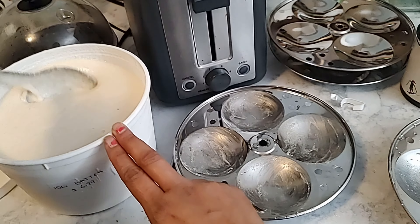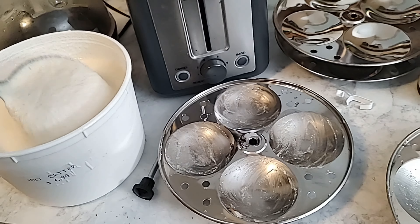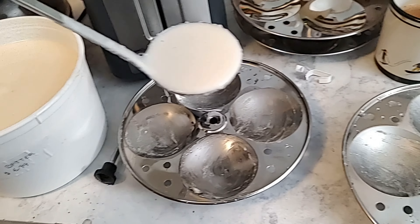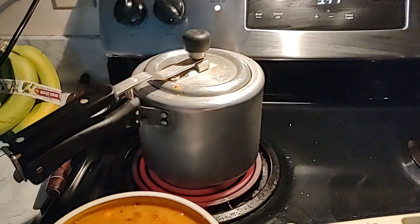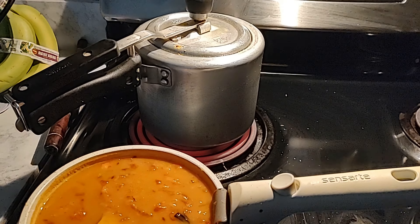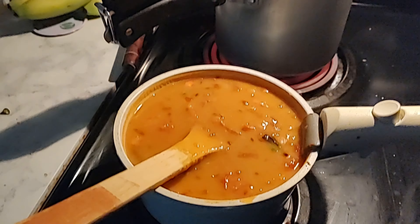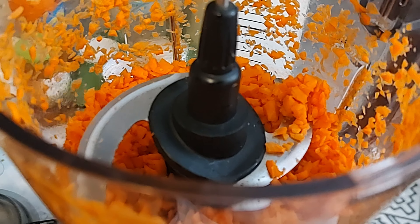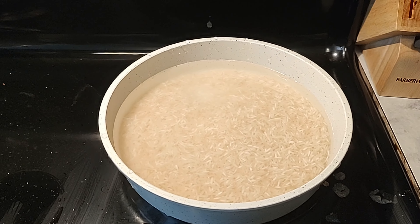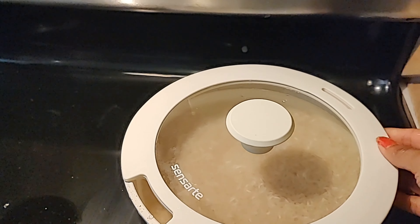I have had this idli maker for a very long time. After our breakfast we rested, and it was almost lunch time, so I made dal fry and rice. In the evening nobody was hungry for dinner, so I just prepped for the next day — Monday — preparing the fried rice and the oats and everything.